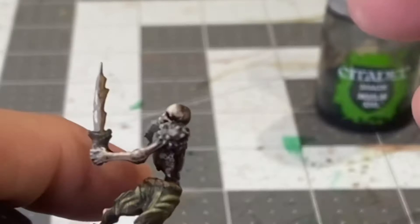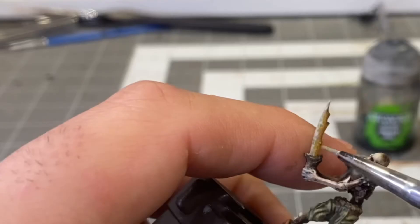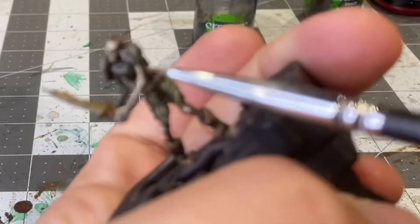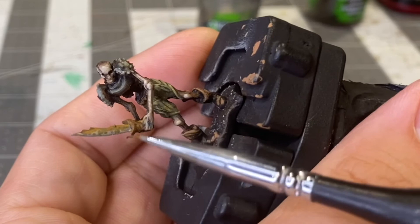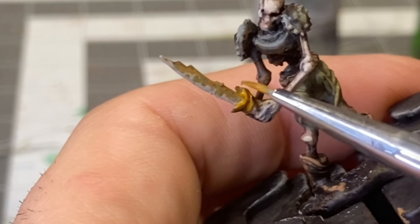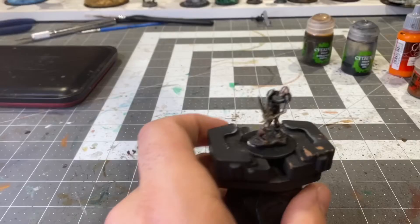Now adding some Bone White to the Heavy Blue-Gray to give the edge a sharpish glint. Stippling some Olive Green over the flat of the blade to give it a rusted appearance. Base the hilt in Mournfang Brown, then add some Desert Yellow to the mix and apply that to the crevices in the blade.